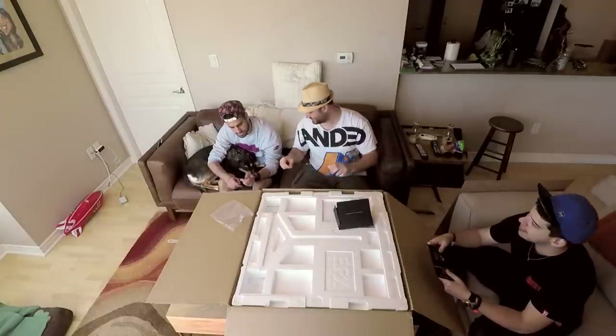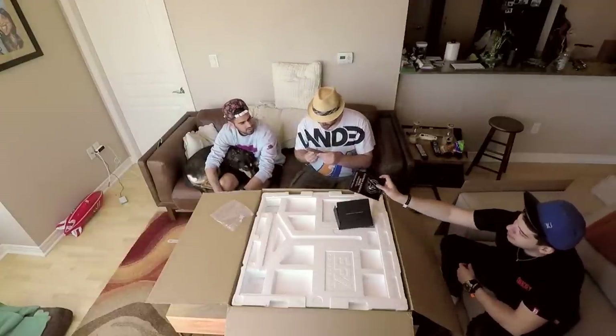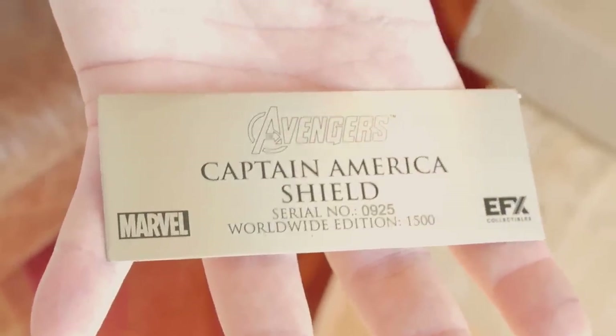So this is number 925 out of 1,500. Captain America's shield number 925 out of 1,500. I actually like that number — that's actually a lot of shields. That was gonna be my new PIN code for everything so I remember that number, guys. We gotta get a close-up for the peel.